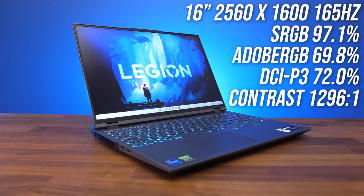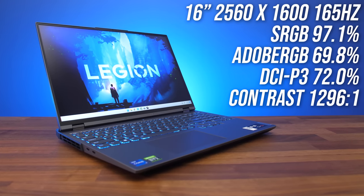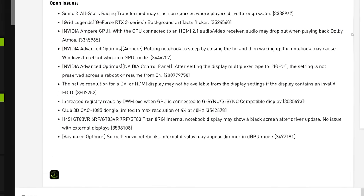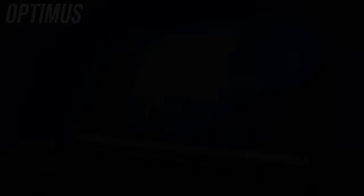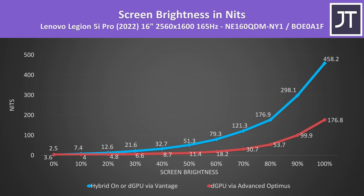The 16-inch screen is 16:10 with a resolution slightly bigger than standard 1440p. There's a 165Hz panel, and apparently a 240Hz option too. The color gamut was alright and brightness was decent when maxed out, however it dipped quite fast when lowering from 100 to 80%. There's also a known Nvidia bug where the screen gets dimmer when Advanced Optimus swaps to discrete graphics, affecting hybrid mode with Automatic or Nvidia-only settings. Setting Vantage to DGPU mode and rebooting avoids this, so there's a workaround, but it's annoying.